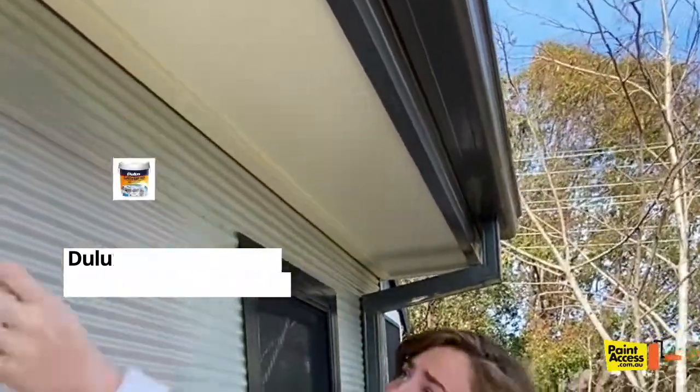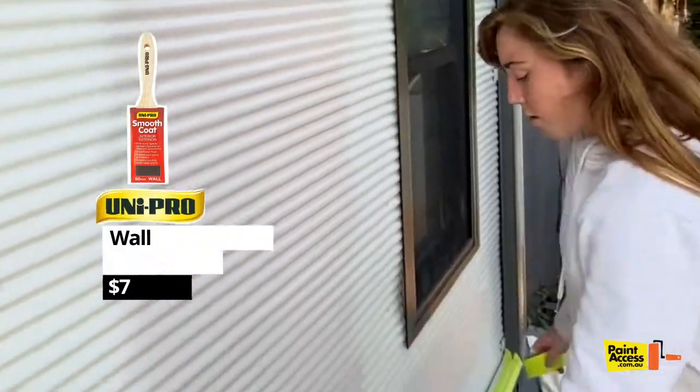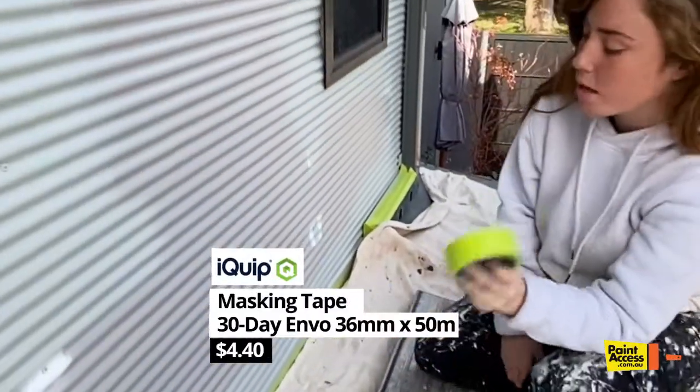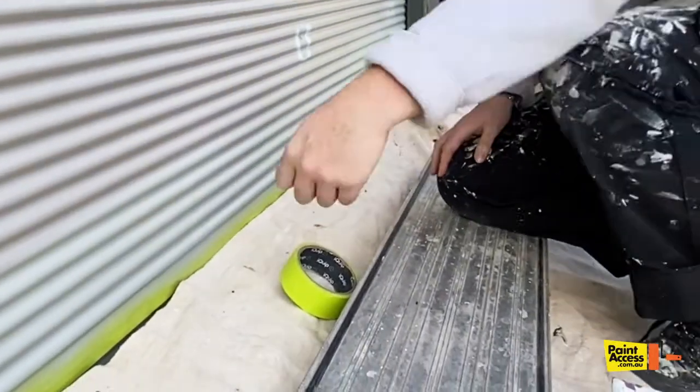And then we got a brush and just cut around all of the windows, all around the top and all around the bottom. We've been using eye-whip tape just to get a nice clean straight line when you peel it off.